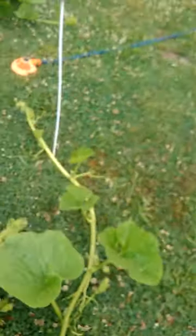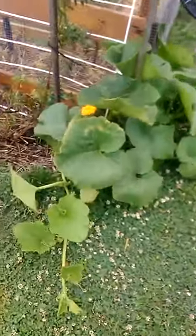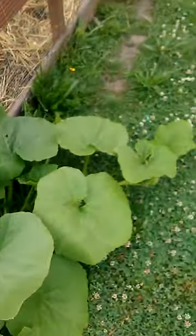And now at the end here, and up and around, I've got this one. Here's another one I'm growing, and it's just growing around to the side.